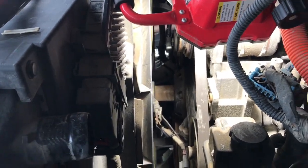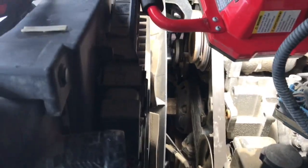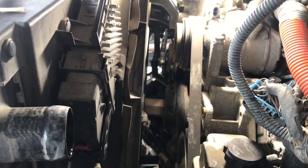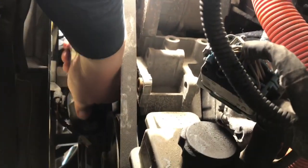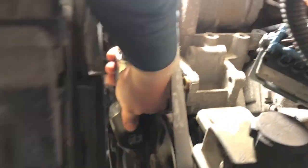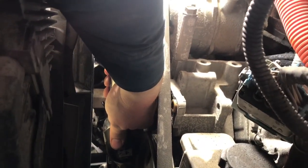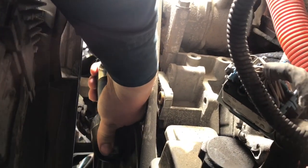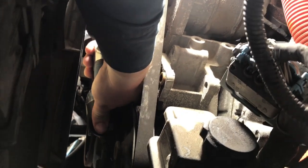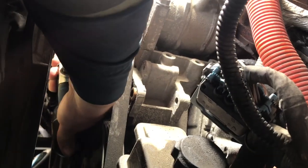A couple little rattles and it should pop right off. Let's see if I can actually video this — I don't know if I'm going to be able to see anything because this gun is going to be in the way. I think I don't have enough air pressure yet; I've got my compressor running.